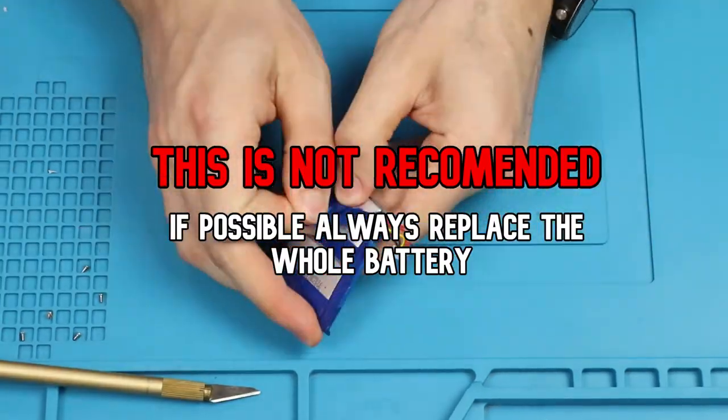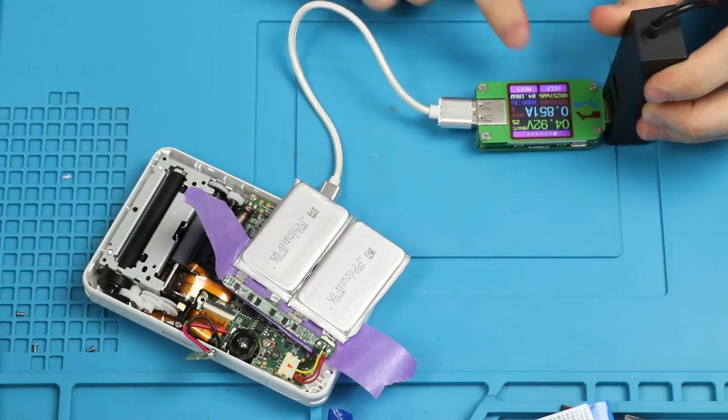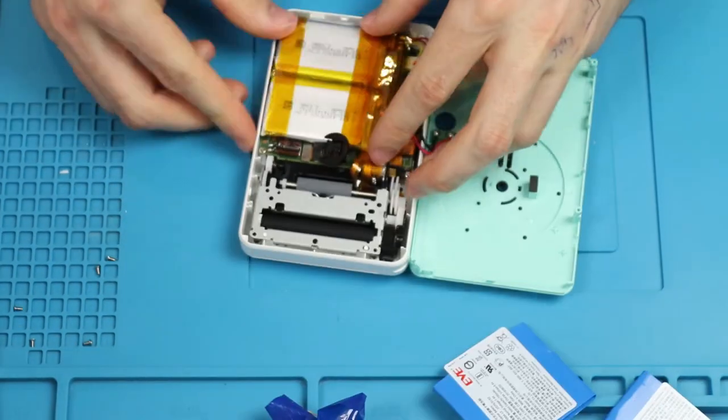Since I do not currently have any replacements I combine the two batteries into one. And as you can see the battery charges. So let's apply some Kapton tape and we're ready to put it back together.